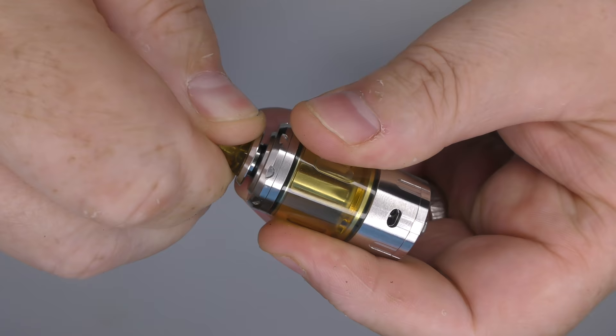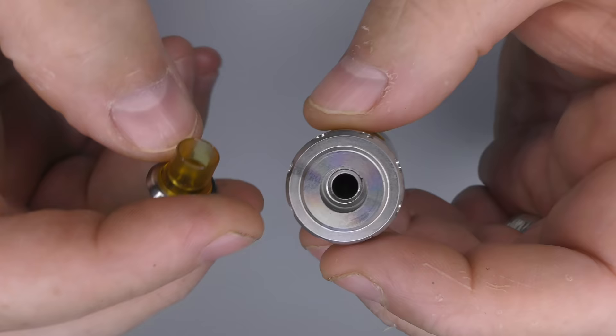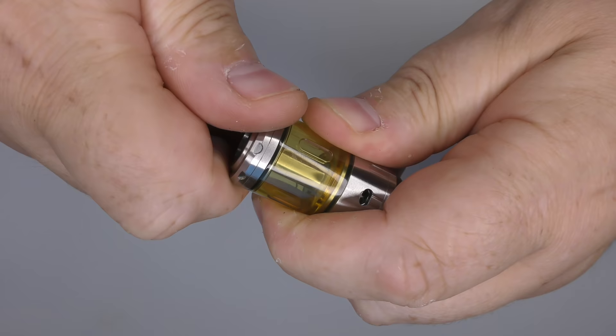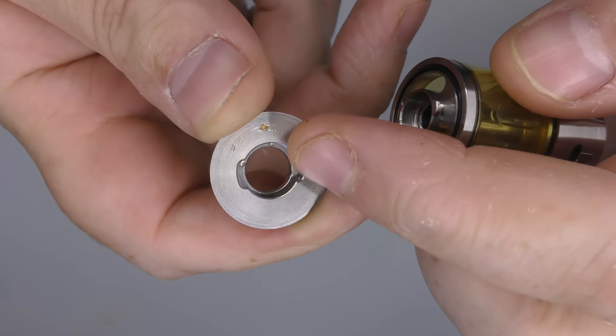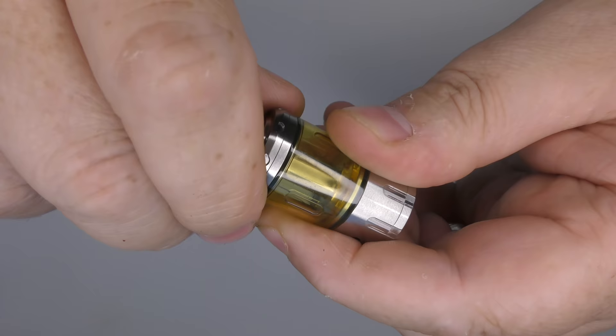The drip tip on top just pulls off — it's a double O-ring affair, and yes, you can put your own drip tips on there. As far as bore goes for the drip tip and the chimney, it's about 5.1 millimetres. To fill this with juice, you can see these cutouts going all the way around. If I spin the top section by grabbing the tank, you can see it just comes off — the cutouts on top are matched to the ones below.